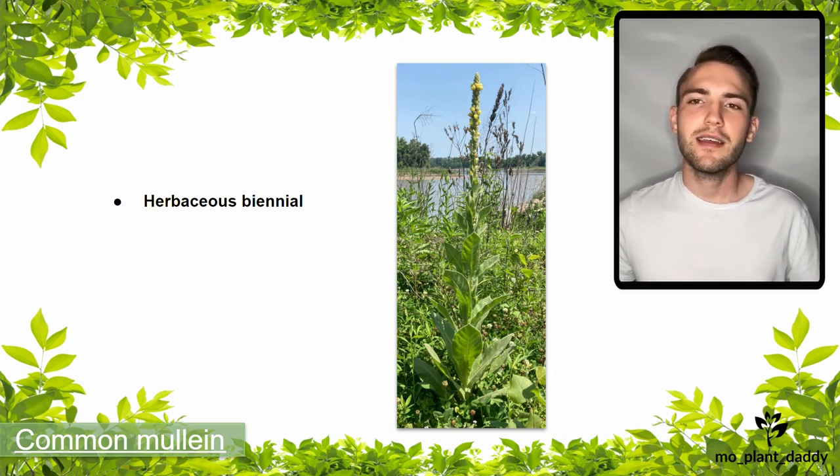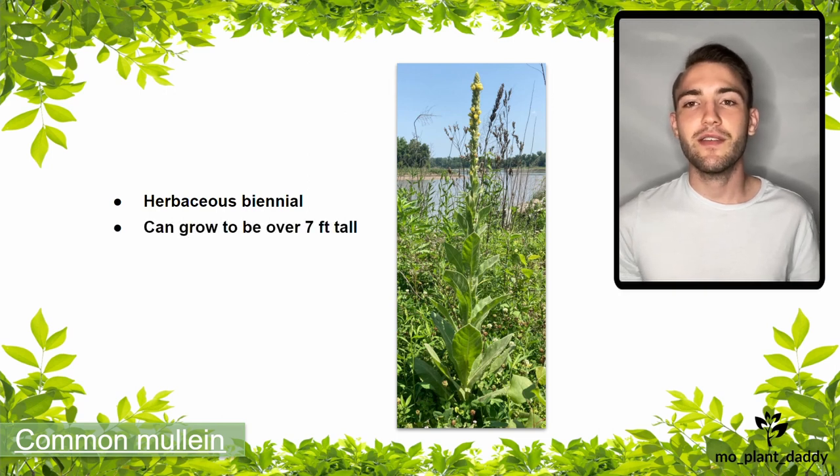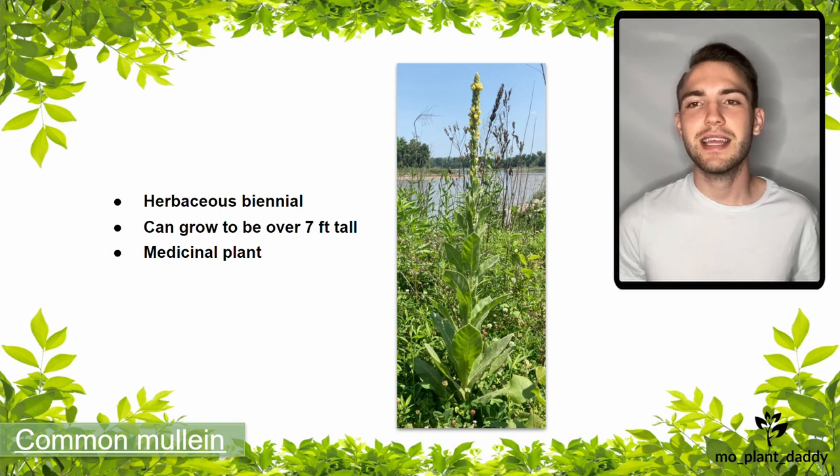When flowering, common mullein can grow to be over seven feet tall, and it originally gained popularity by being used as a form of natural medicine to treat respiratory ailments, urinary tract infections, and skin diseases.